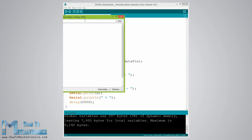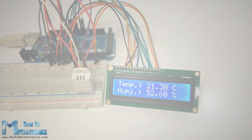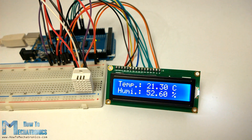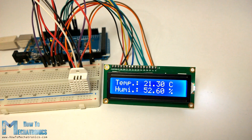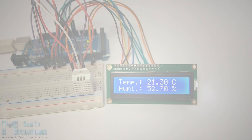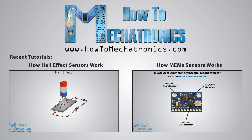Here's the result that we will get after we upload this code and run the serial monitor. I also made an example where I displayed the results on an LCD. You can find the source code of that example on my official website. Thanks for watching and for more tutorials and projects, visit my official website howtomechatronics.com.